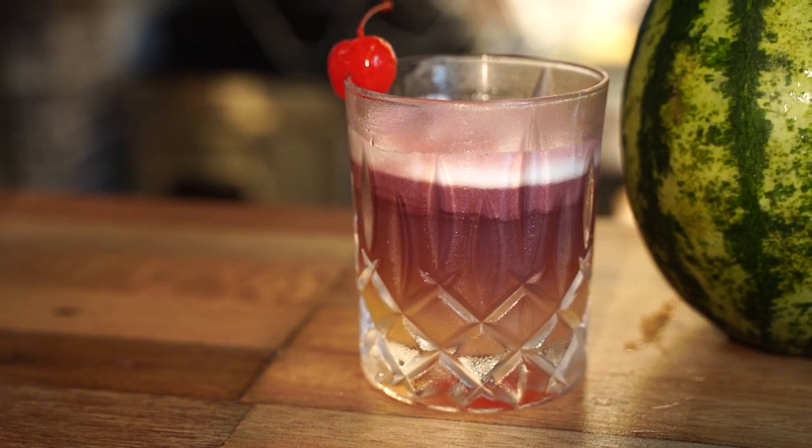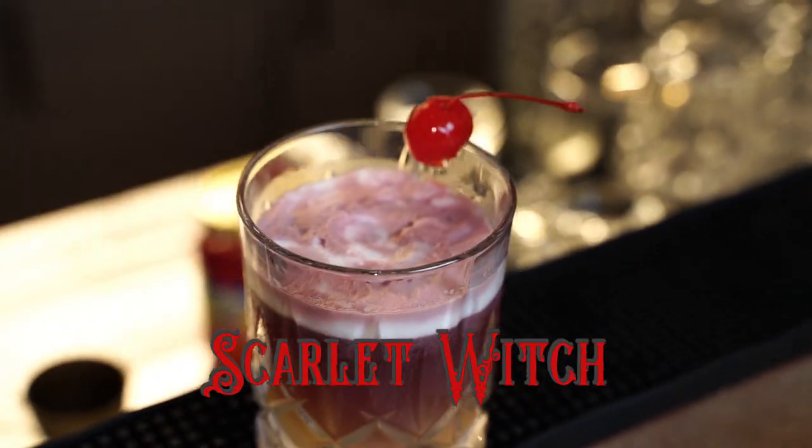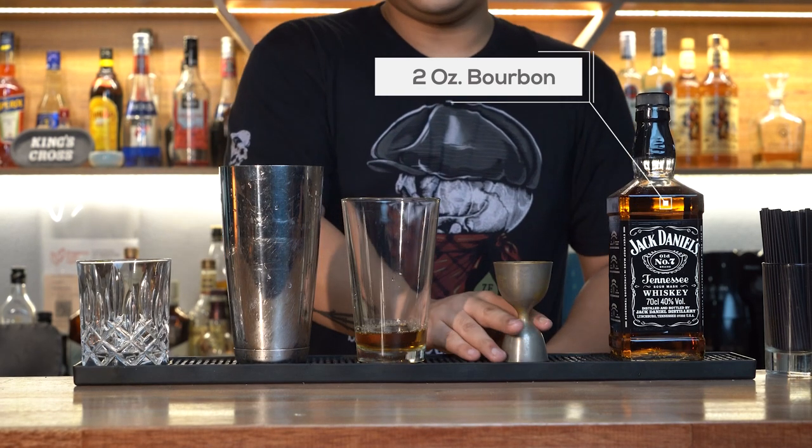The first cocktail we are going to make is simply a New York Sour, which is a whisky sour recipe with a float of red wine. Starting with 2 ounces of Rye Whisky or Bourbon — we are using Jack Daniels here — into a mixing glass.